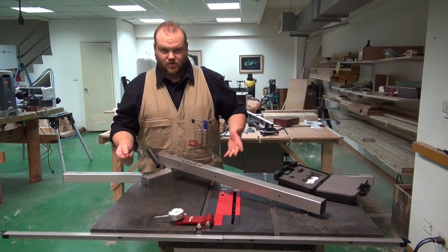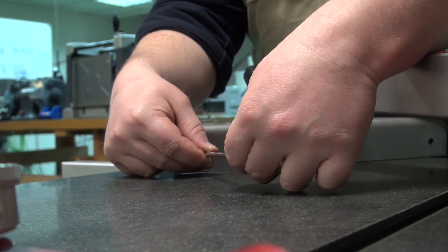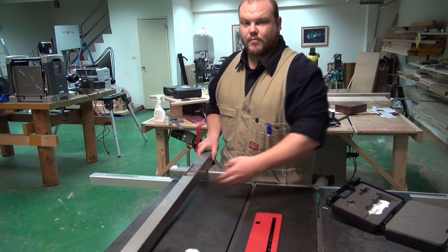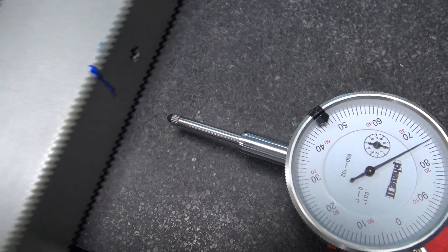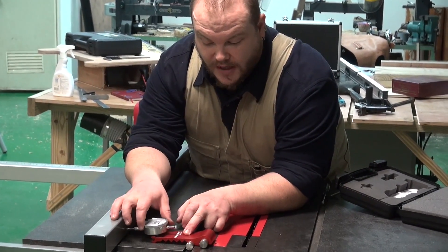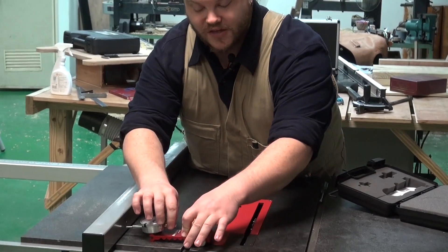If you make it too big, you're just going to go too far. Let's start by winding the screw in by a quarter of a turn. Put the fence back on and move it across to engage the dial gauge and lock the fence. Then zero your gauge and make another check.